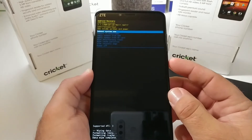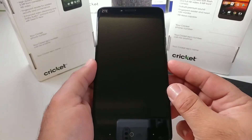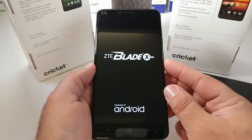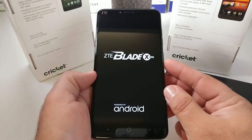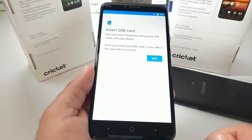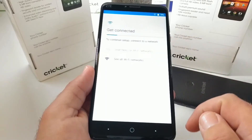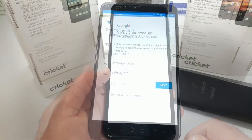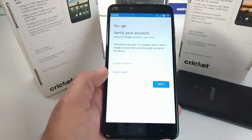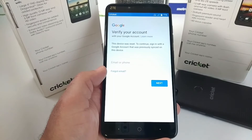Everything is completely clean and you can go ahead and reboot the system now — just press the power key. The ZTE device will probably take around two to three minutes to completely reboot. Once it does, you will be presented with the welcome menu, just like a fresh device out of the box. You can insert the SIM card or skip that, copy your data or set this up as a new device, and connect to Wi-Fi. Remember, it is going to ask you to verify your Google account, so you'll need to enter the email or phone number and the password.